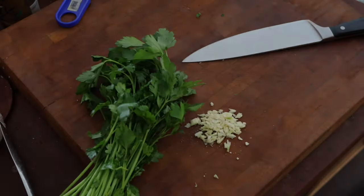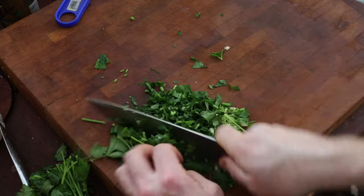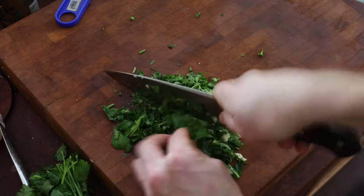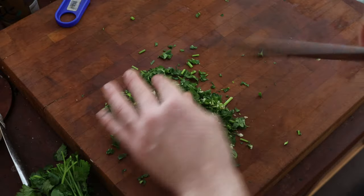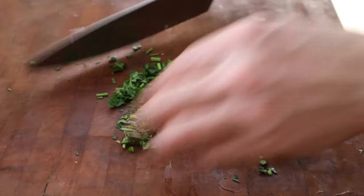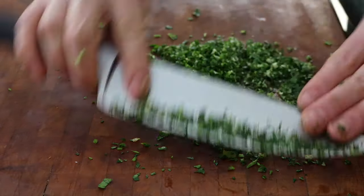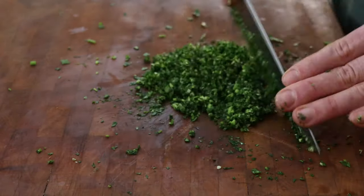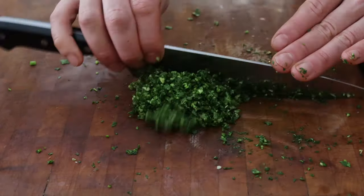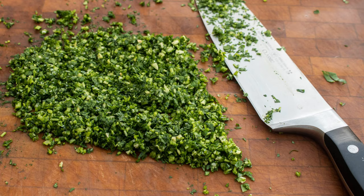Then we're going to take some parsley — you want flat leaf Italian parsley here. Curly parsley should never be used by anyone, really. It's just not good. Chop your parsley up and then really chop the garlic and parsley together very fine. You want to make sure your parsley is very dry when you do this, because if you try to use wet parsley you're going to make mulch — it'll go bad faster too. You want a really nice, finely chopped mixture.